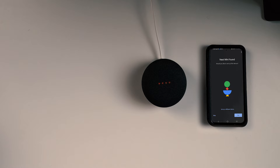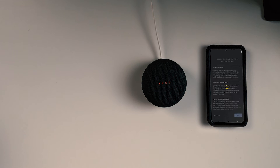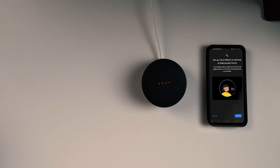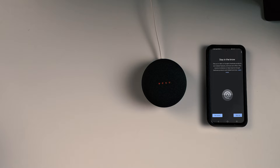Once the device is discovered, tap yes. Tap yes again once you hear the sound. Tap 'I agree' to legal terms, and then tap 'No thanks' to sharing device info. Choose the location for the device, then tap next. Choose the Wi-Fi network you want to connect to and tap next. Tap OK. Your Nest Mini will connect to the Wi-Fi. Once connected, you'll see 'Connected', and then a bunch of information screens. Tap next, then continue.